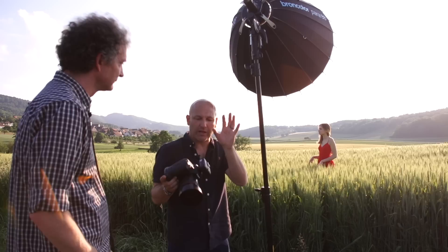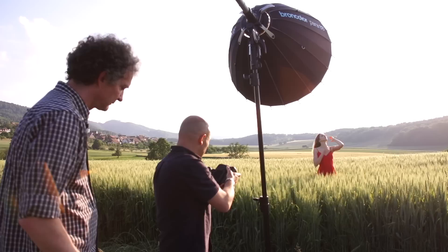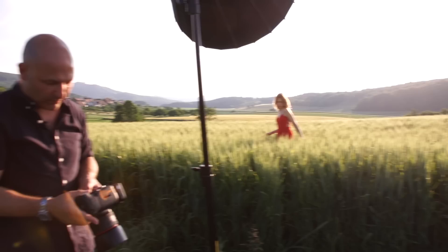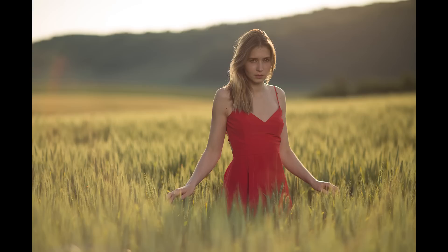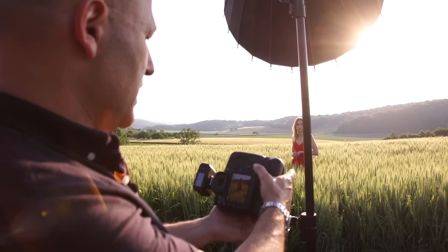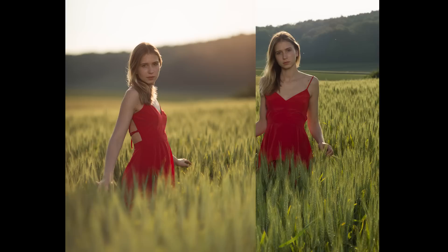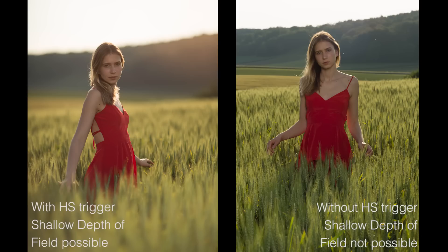Now we're going to put the high-speed sync flash trigger on. This is going to sync with this light and allow me to shoot at this really fast shutter speed in this beautiful light, giving me that shallow depth of field. Just move that hand slightly — that's it, good. Let me review some of these. We now have a very shallow depth of field, beautiful backlit sun, lots of lovely light, a little bit of flare coming in there — works really nicely with this high-speed function.